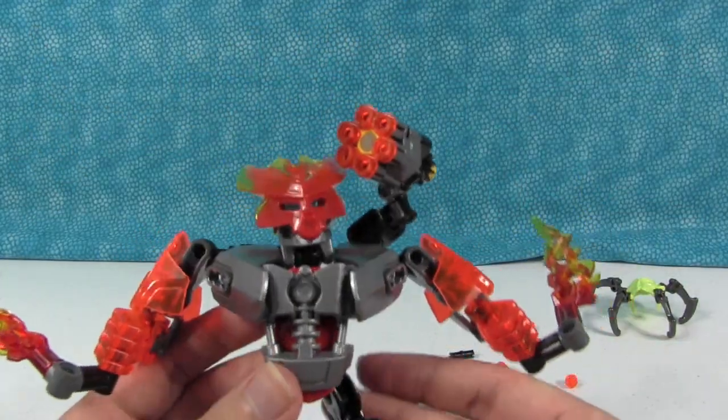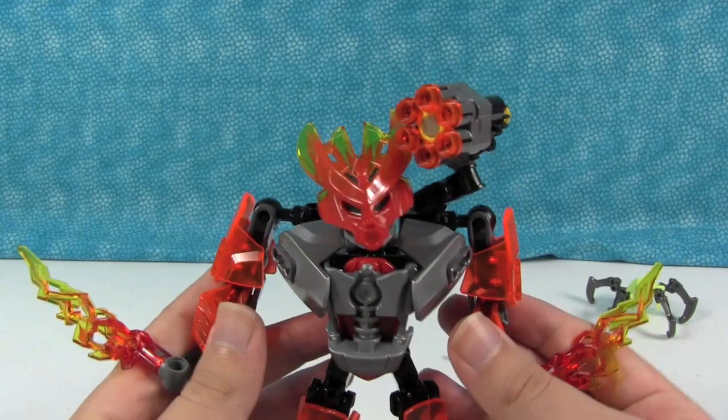All right, this is the finished product — the Protector of Fire.